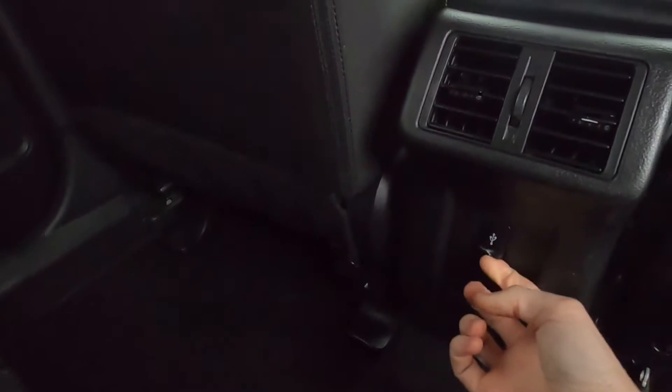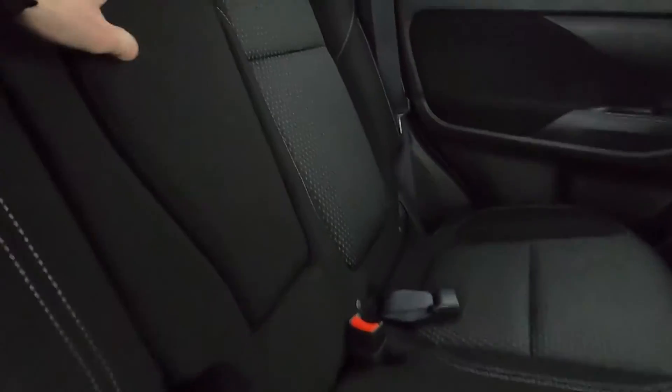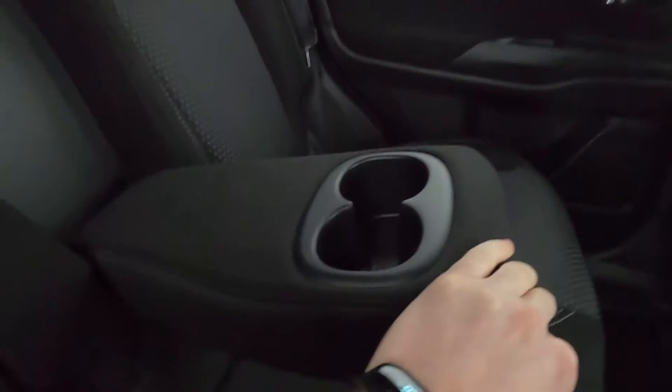In the middle section you've got plenty of leg room and there's also a USB port. There are electric windows and isofix points as well, along with a centre armrest.